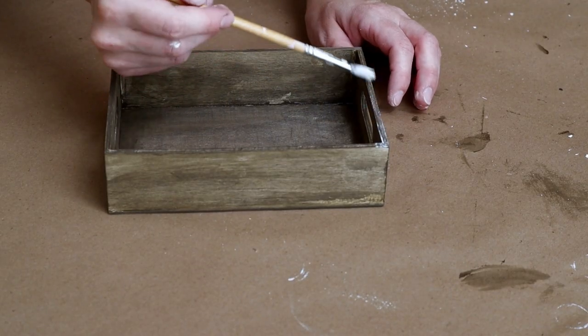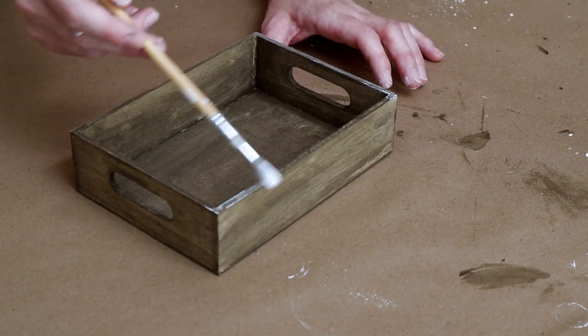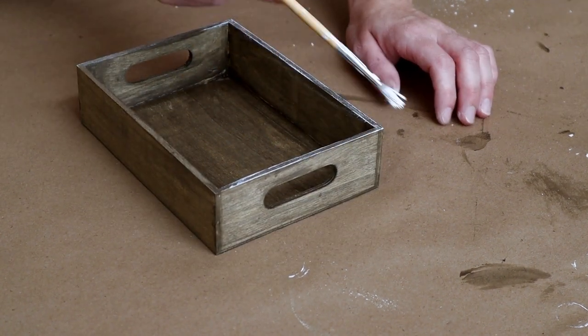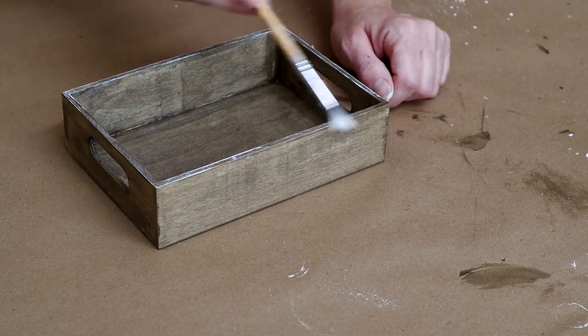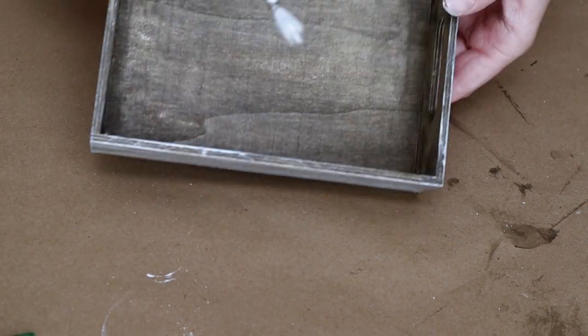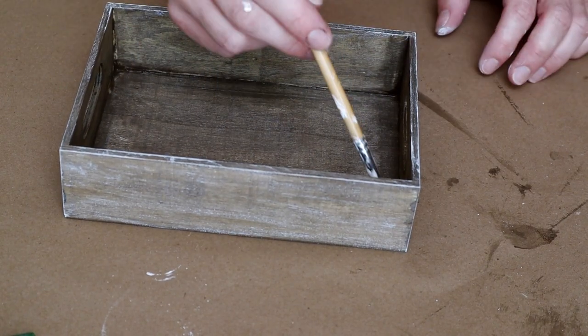After the stain was all dry, I then went in with my Waverly chalk paint in the color Ivory on a smaller paintbrush and I just started by dry brushing that color around all of the top edges of my crate, then continued that same dry brushing technique on all of the rest of the crate.